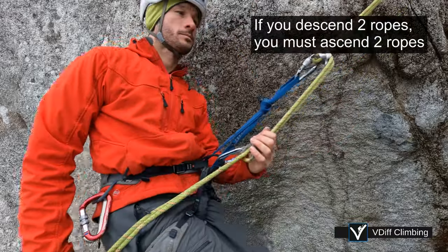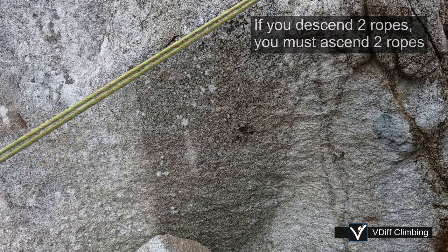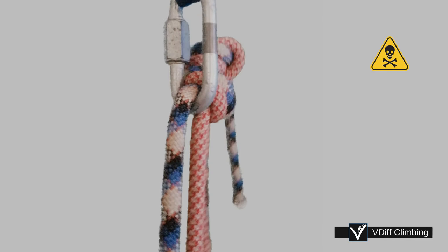If you descended two ropes, you will need to ascend two ropes. It is super dangerous to only ascend one rope on a double rope rappel, hoping that the knot will jam into the anchor.